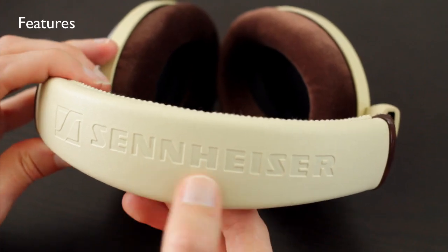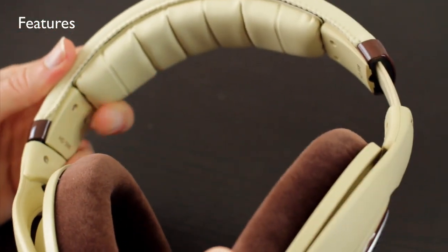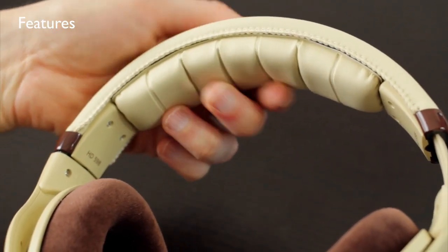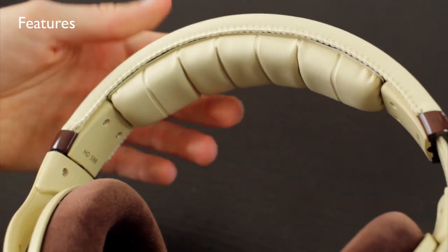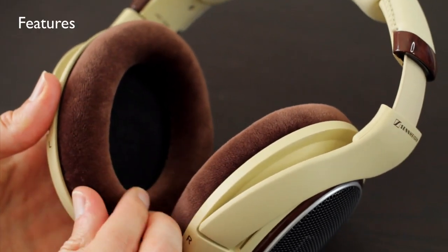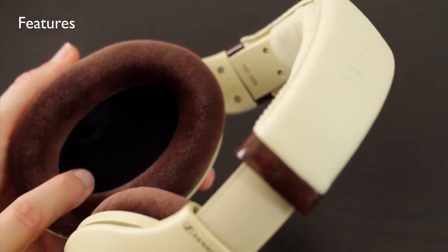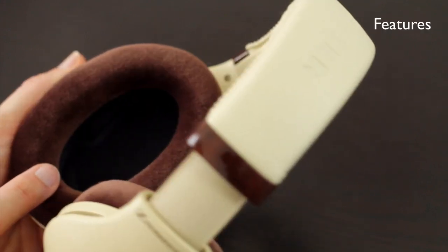On the top here you have the Sennheiser logo on the headband. The headband is covered in a pleather — basically a fake leather. The padding under the headband is very comfortable. There's just enough here to give you a comfortable effect but it's not too firm that it starts to create hot spots on your head. The ear pads are velour, which are extremely comfortable and very soft. There's also plenty of room on the inside here — I think for any size and shape of ear, even if you have larger ears, they will fit in here just fine.